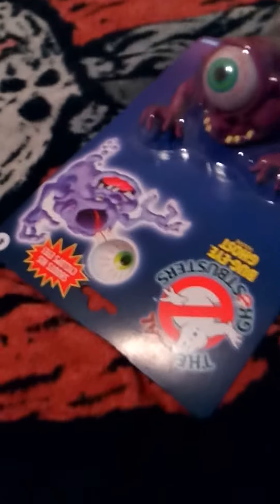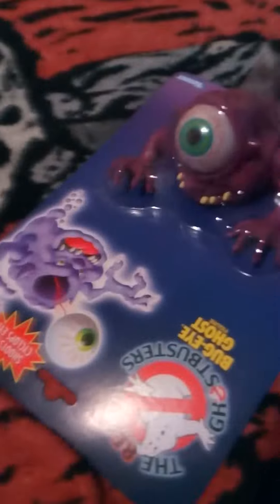Hi guys, welcome to Denny's Toy Box! In today's video, we're gonna be reviewing the new Ghostbusters Bug-Eye Ghost. Yes, you heard me — the Bug-Eye Ghost!